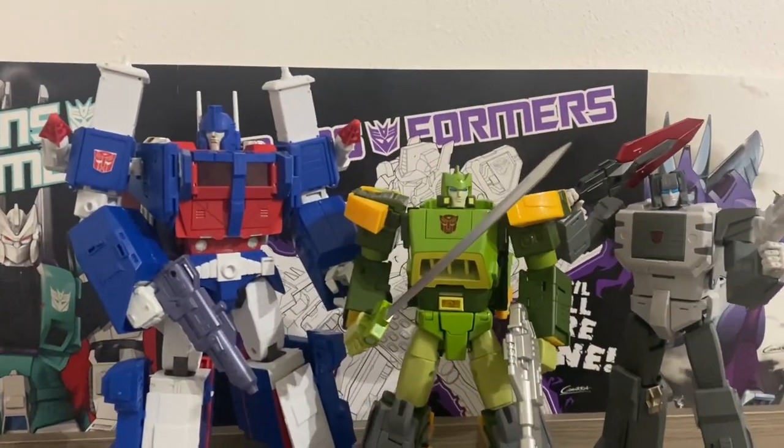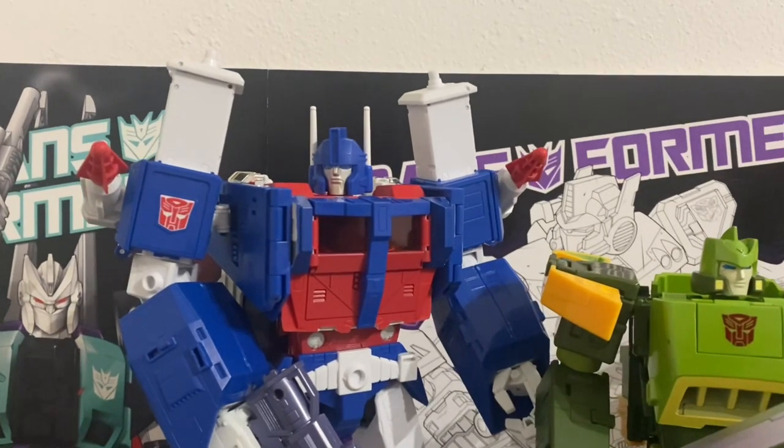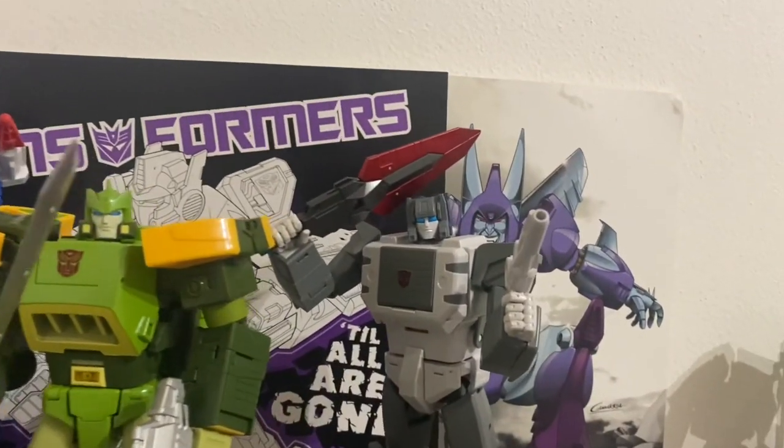Comparazione con Masterpiece Takara Ultra Magnus e con Fan's Toys Fortress.